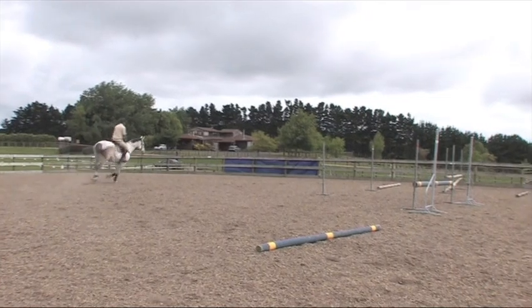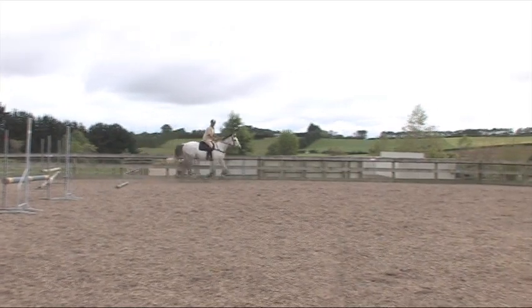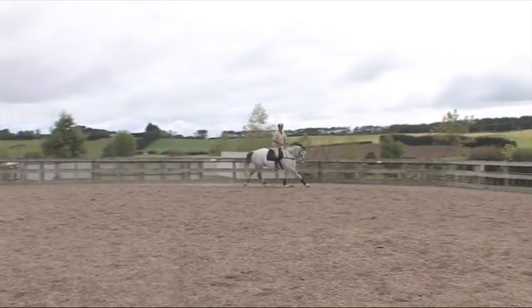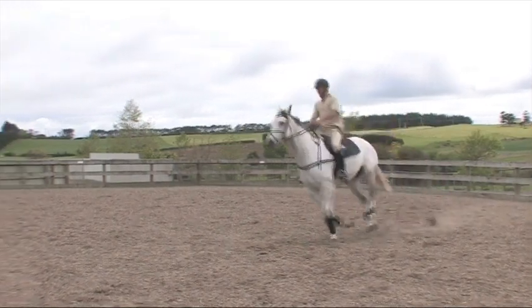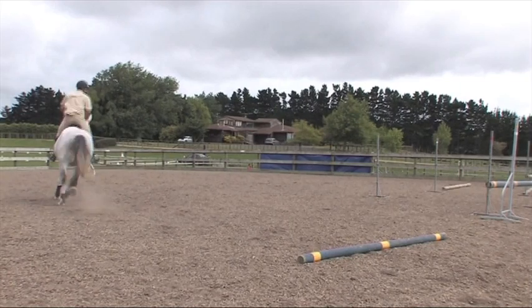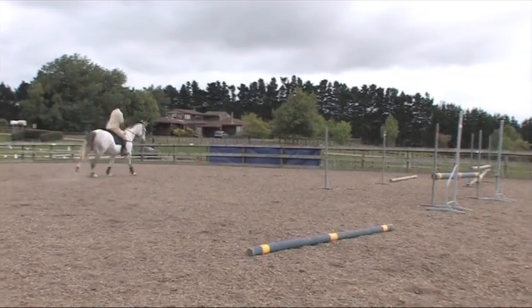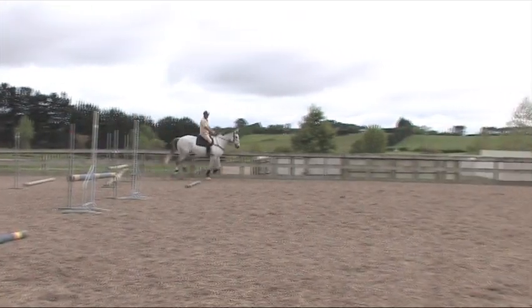When I'm away from the jump I might sit in two-point when I'm happy with the way the horse is going. The important thing is I'm looking at the jump nice and early. I'm sitting nice and early, keeping my rhythm through the corner.